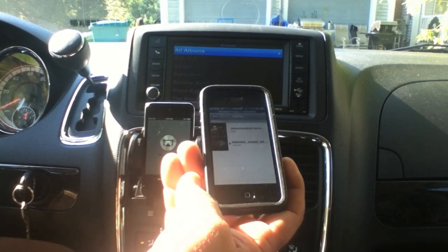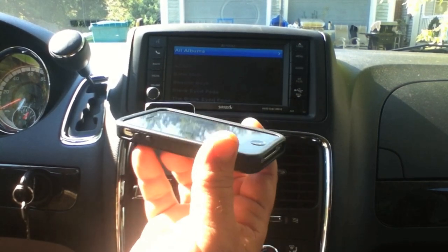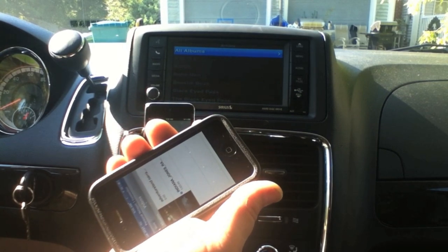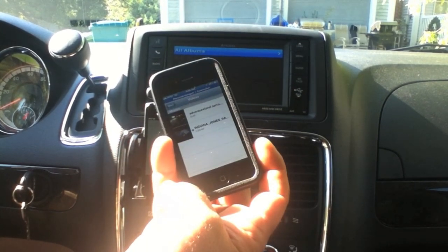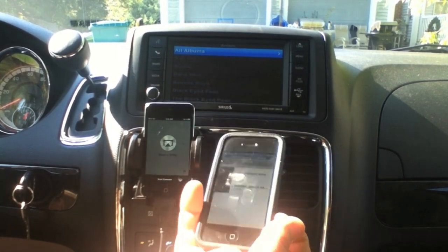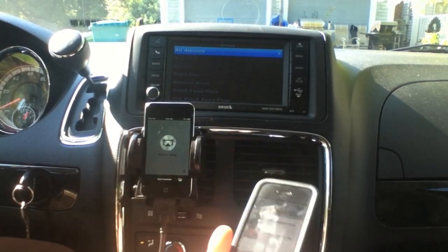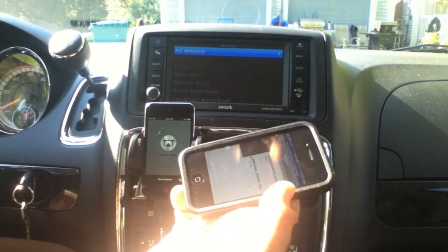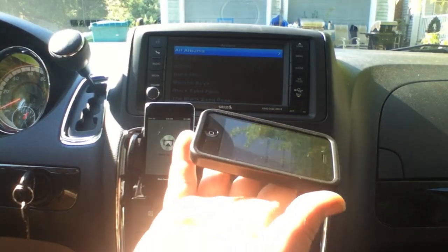I don't even have songs on the iPod — it's all coming from the iPhone, controlled completely by AirServer and the TetherMe app. That's my solution, because there's no video support on the new iPhone 5 lightning connector. Hopefully you can still AirPlay, and now I've created an iPod touch that is essentially an Apple TV connecting wirelessly.